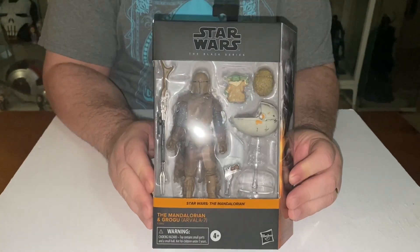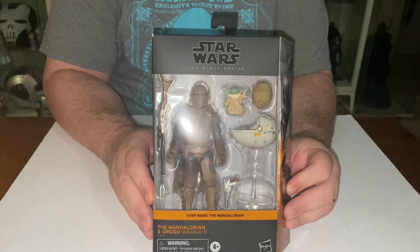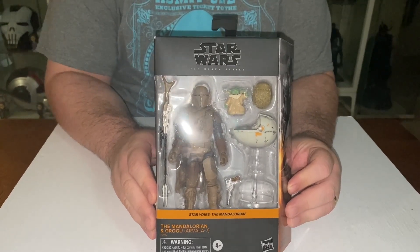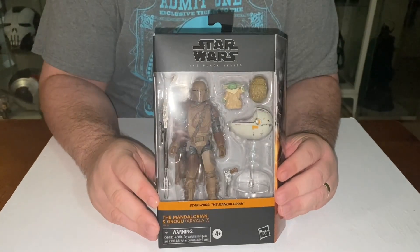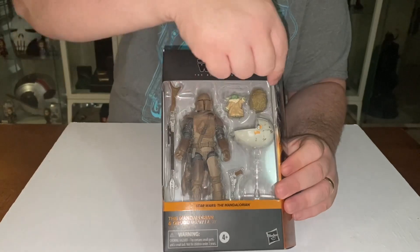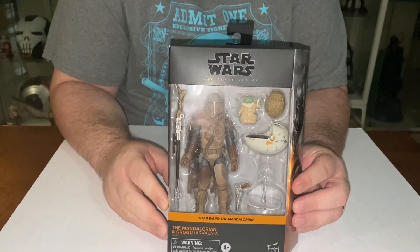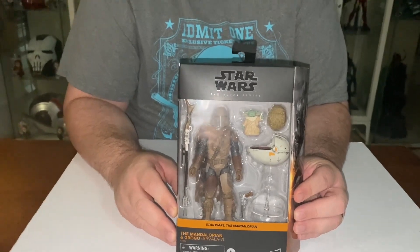This one is from a particular episode — episode two of season one — where he's muddied from fighting the mudhorn. If you recall, we need to get his egg to give to the Jawas to get parts for his ship back.